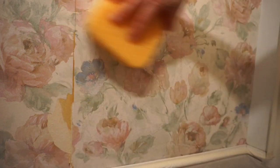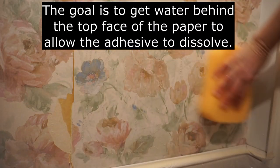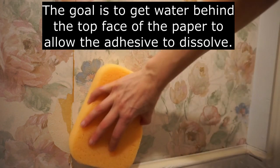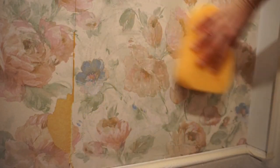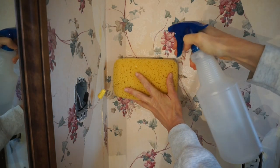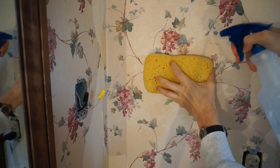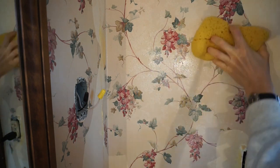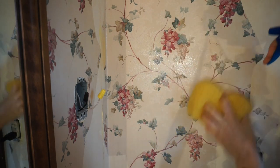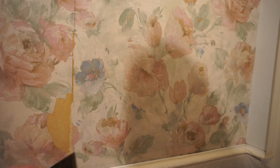Sponge some hot water onto the places where you've scored the paper. The water can also be applied with a spray bottle. Avoid spraying down anything electrical — lights, switches, outlets. Plaster will take a lot of water; drywall, not as much. Let it soak 5 or 10 minutes and try to see if it will start to lift up.